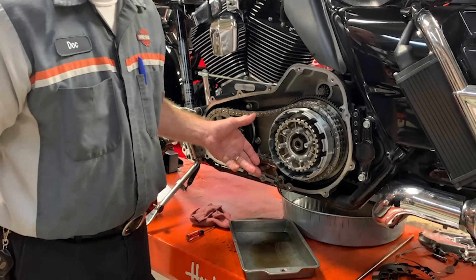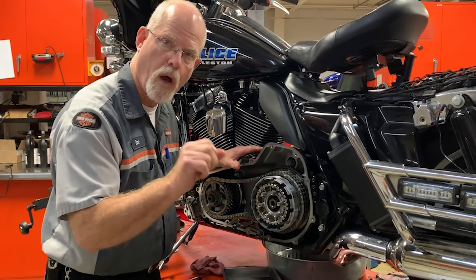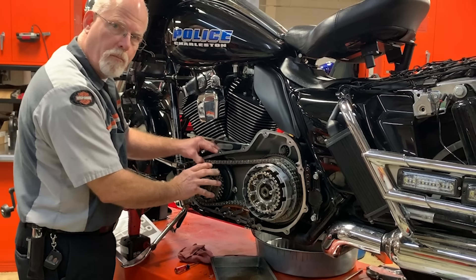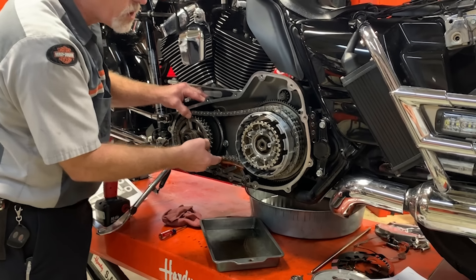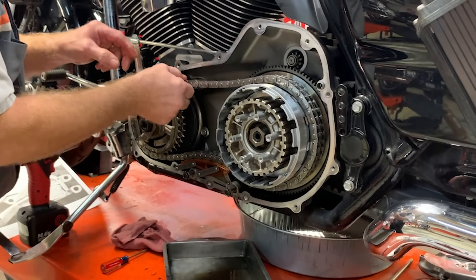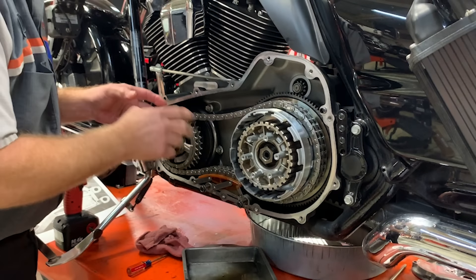There is an Achilles heel to this unit: making a lot more horsepower than the factory designed for and having a very aggressive throttle hand. When you give it the gas hard, the top chain tightens up from the rotation and pull. With the top tight, the bottom gets loose — and when it gets loose, it ratchets up to the next notch. When you get off the gas, the bottom loosens and the top gets tight. Get back on it and the bottom ratchets up again. The more you do this with high horsepower, the tighter and tighter it gets until it's way too tight.